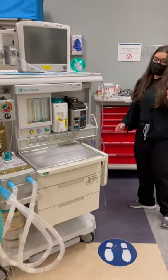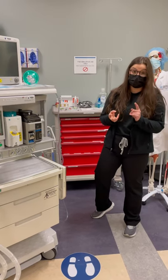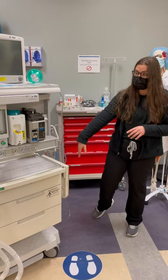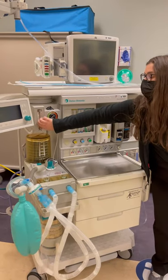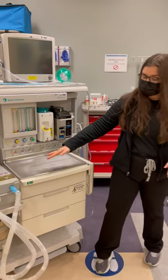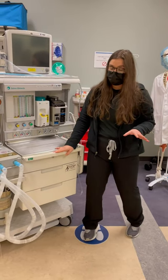Before we do that, we need our malignant hyperthermia cart, our code cart, our airway cart, oxygen or suction at the head of the bed. Make sure your auxiliary oxygen works — we're going to say it does. Ambu bag, flashlight in case the lights go out. These are things that you probably should verbalize and make sure you have.